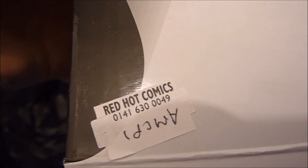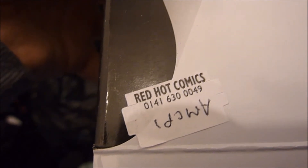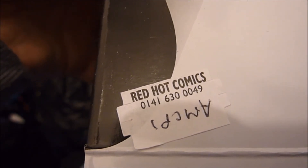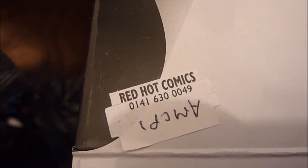Before I begin, I did get this at Red Hot Comics — a big shout out to Ivan and all the staff there. They are great for mail ordering; I can't recommend them enough. I'll link their Facebook page down below as well.